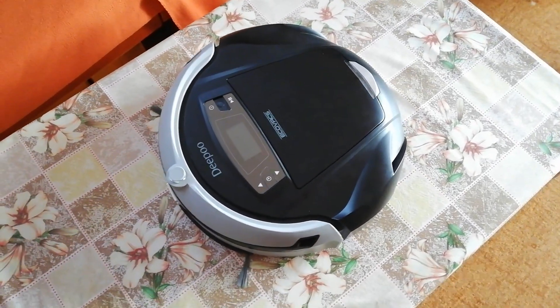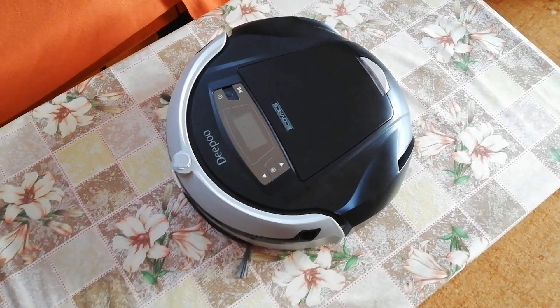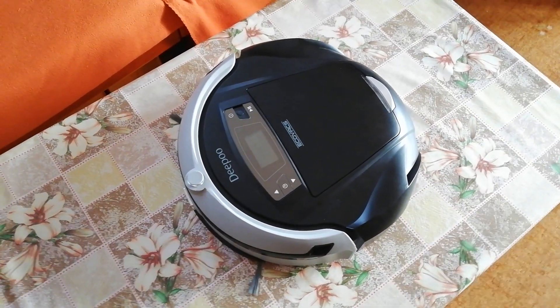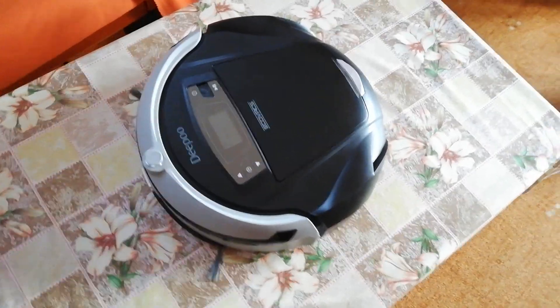Abych ochránil váš nábytek, mám v nárazníku chytré senzory, díky kterým zpomalím před každou překážkou. Stiskněte prosím Start a já vám to předvedu. (To protect your furniture, I have smart sensors in my bumper, thanks to which I slow down before every obstacle. Please press Start and I'll demonstrate it.)